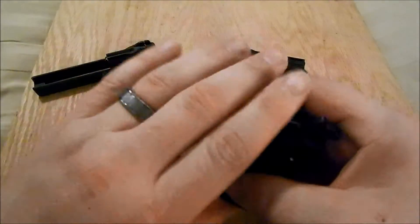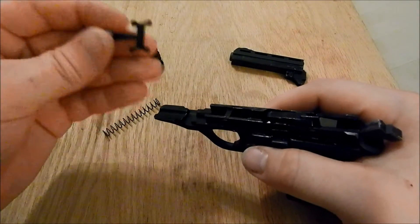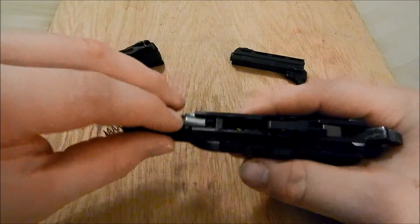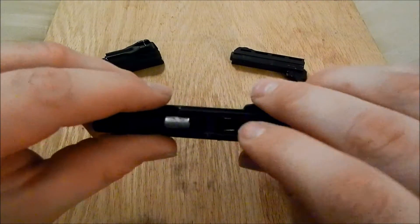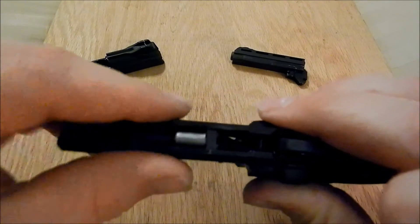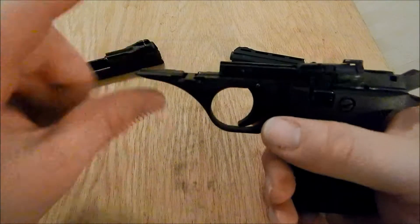And then to reassemble, all you need to do is get your takedown bar here and slide it in. You've got to make sure you slide it under this little support bar in the frame. If you get it under just like that, then it'll rest onto the frame.